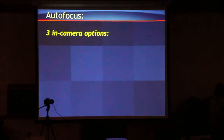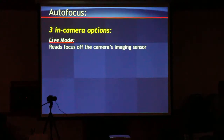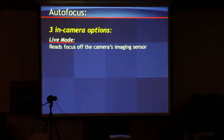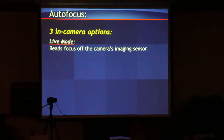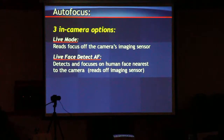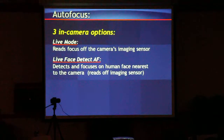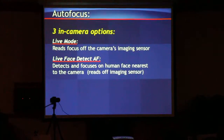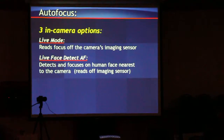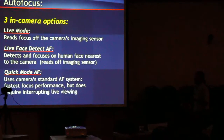There are focus options for all the focus modes. There's live mode, which reads the camera's image. There's live face detect, which does exactly what it says — it grabs human faces, and generally the closest one to the camera is where it pulls focus. This can be used to great advantage during interview situations. And then there's Quick AF — the fastest, hence the name.